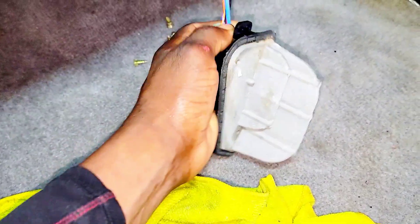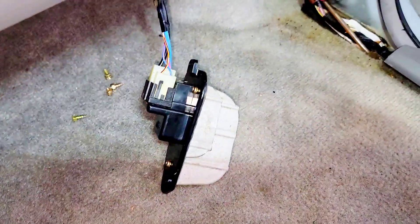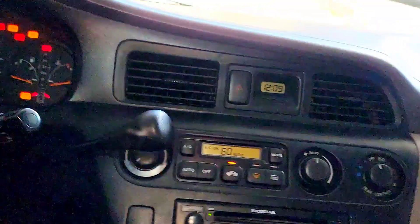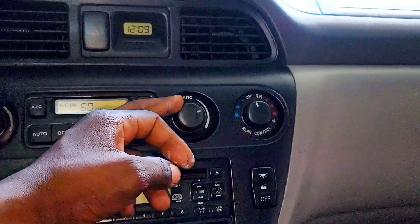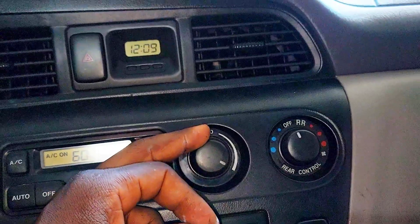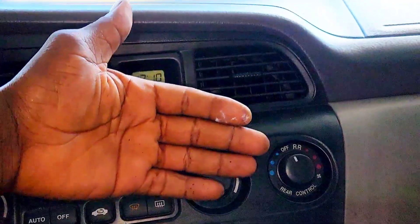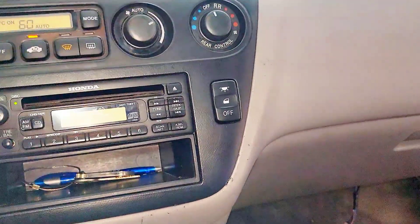I'm going to replace it with the new one right here. Let me get it in — alright, it's in. I'm going to start the car and test it. The air is blowing now — it's working! The air is getting really cold. That's it right there.